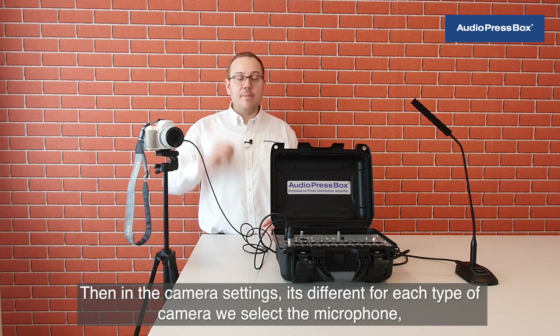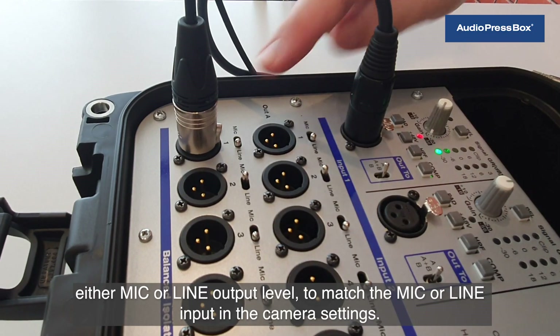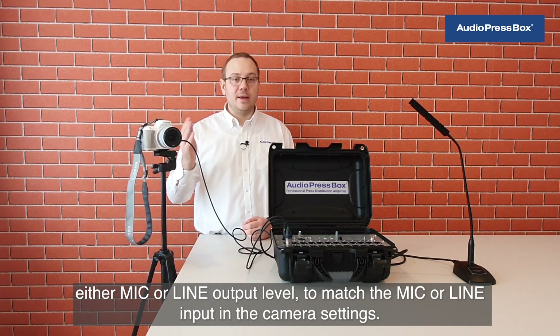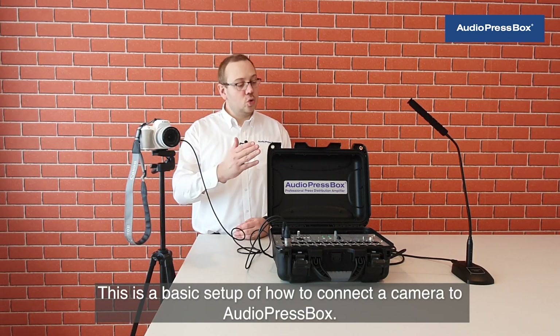Then in the camera settings — it's different for each type of camera — we select the microphone, either mic or line output level to match the mic or line input in the camera settings. This is the basic setup of how to connect a camera to AudioPressBox.